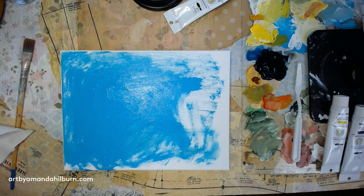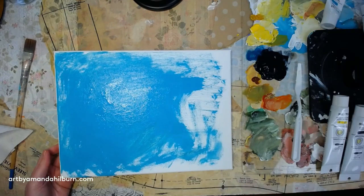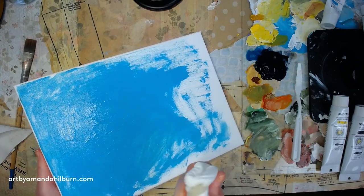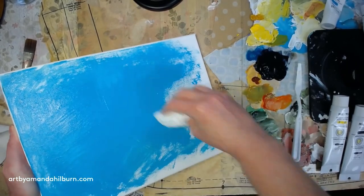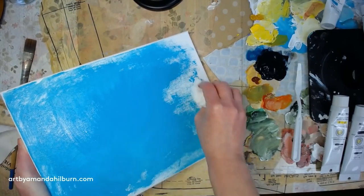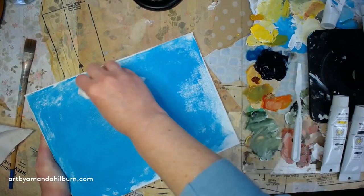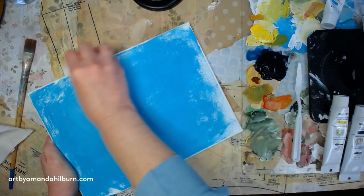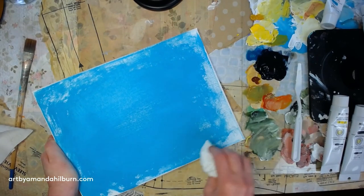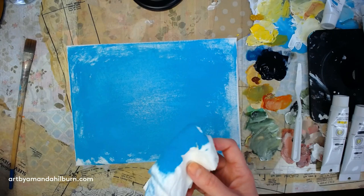We're going to paint some daffodils today. I'm getting started by putting down a little bit of turquoise — this is actually called teal — in one spot on the canvas. Now I'm going to take a paper towel and spread it, which gives it a thin layer without thinning it with water. You don't really want a really thick layer of this, but you can put paint down and let it dry too — however you want to do it is fine.